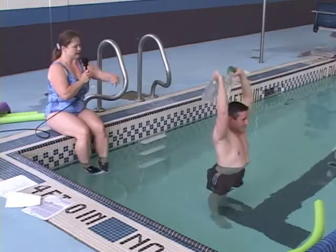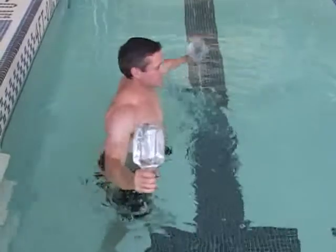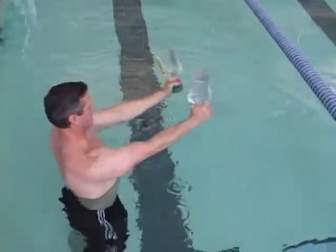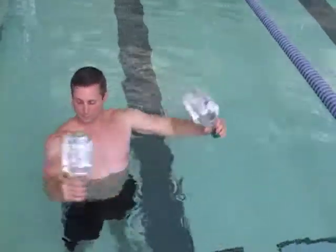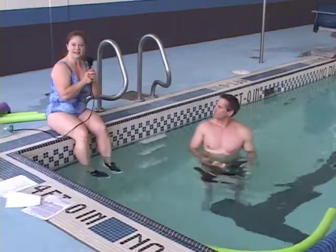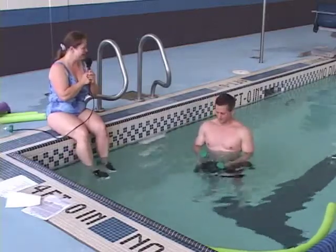Now let's bring those down in front, and hold them vertically upside down. And now it becomes a rotary chest exercise. Those are some things you could do with something that's absolutely free, and it's recycling too — so that's another benefit of it.